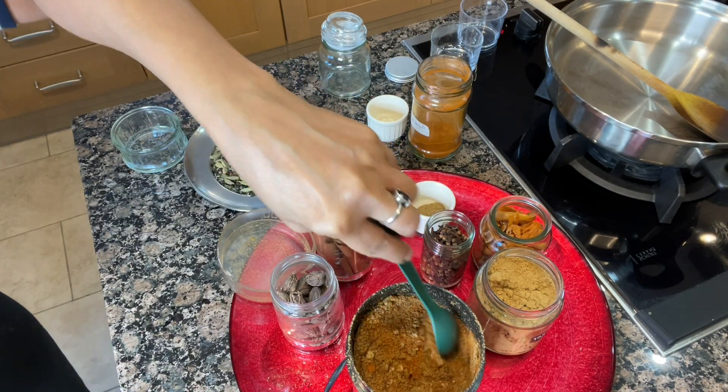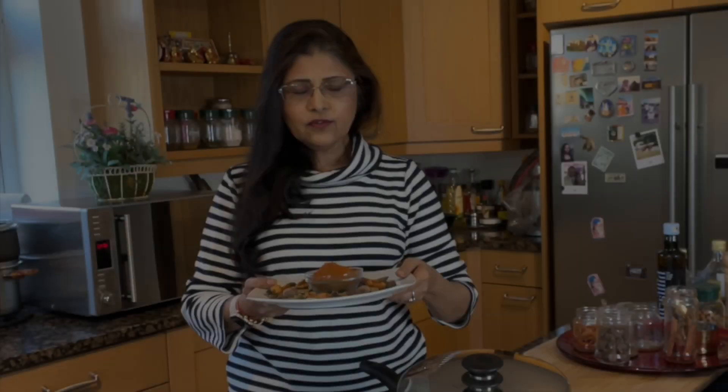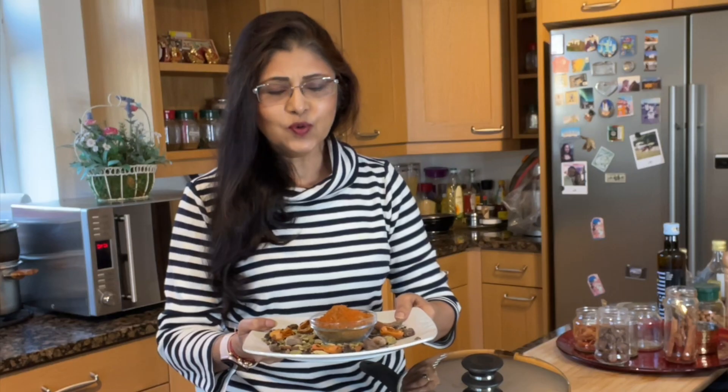Keep it in an airtight container. Our lovely aromatic tandoori masala is ready to use. We'll see you next time!